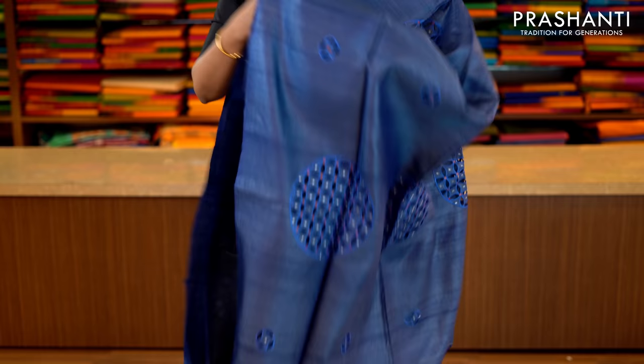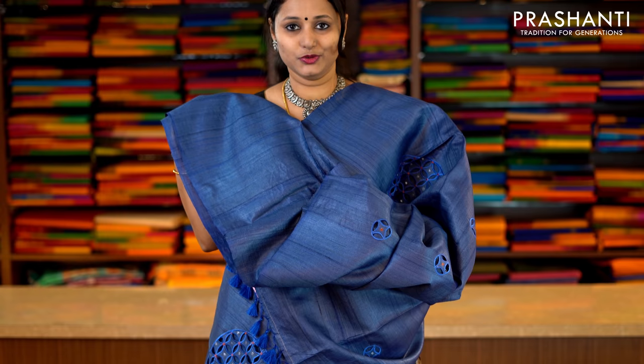This one is navy blue with cutwork embroidery — bold and beautiful embroidery running throughout the saree with very petite cutwork pattern in borderless style. This has got a simple cutwork pallu — very rich and classy — with a plain blue blouse. Priced at Rs.5,790.